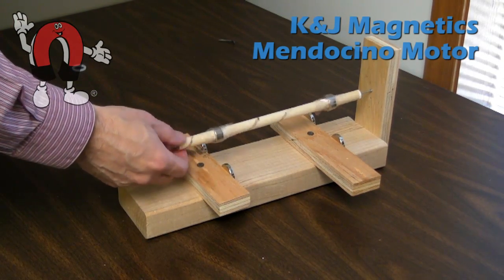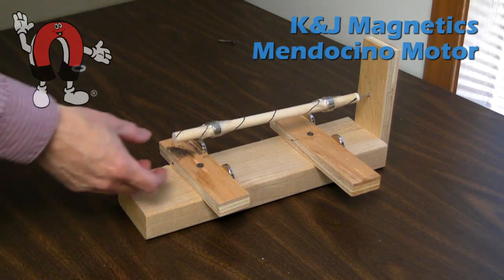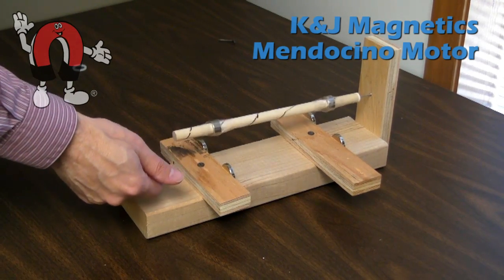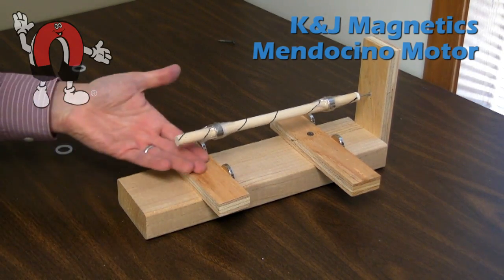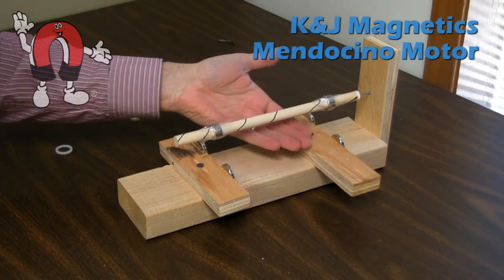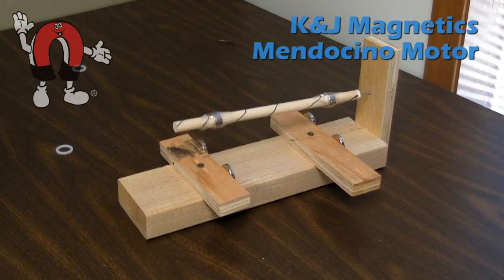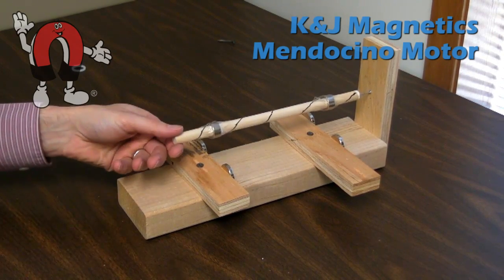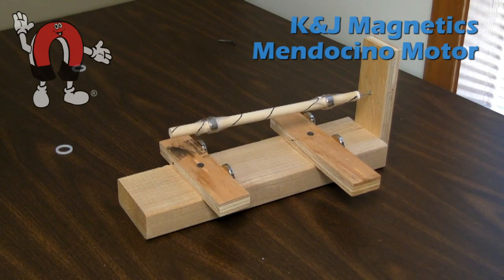And there you have it — a freely spinning, pseudo-levitating shaft. There's still some friction up at the front where the nail touches the block of wood, but it is otherwise unsupported. If you bounce it too much it will fall off, but it does have a little pocket of stability where it will tend to wobble back to a stable position.